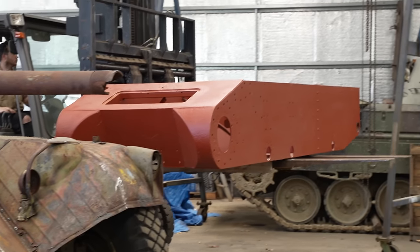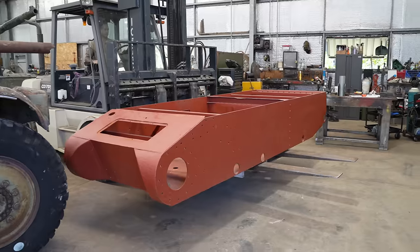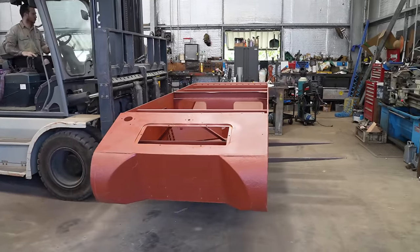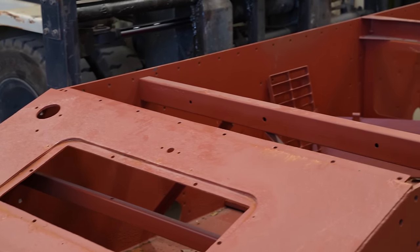Darryl and Jesse are on to their third project for the year and it's a beauty - a Panzer 1B and it's going to be a runner. The boys made a start on this vehicle in 2019, but the project was put on hold until they could obtain some more parts.